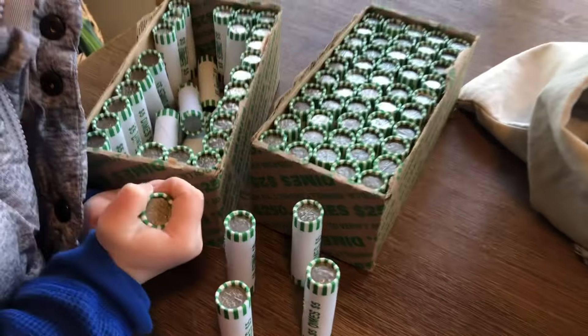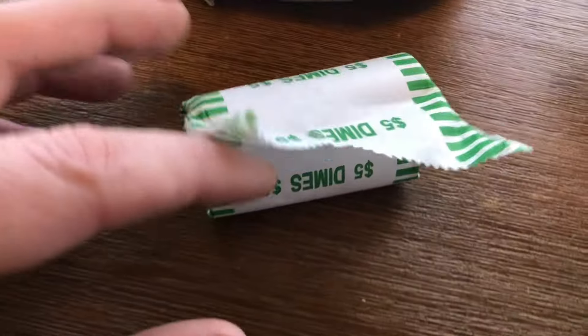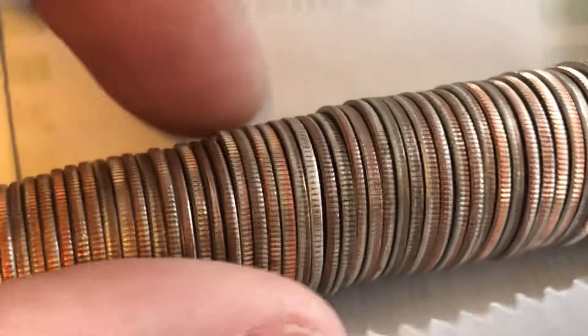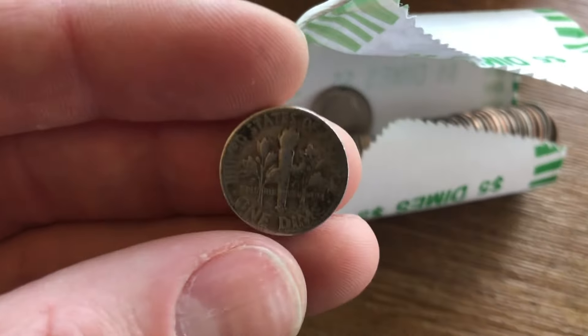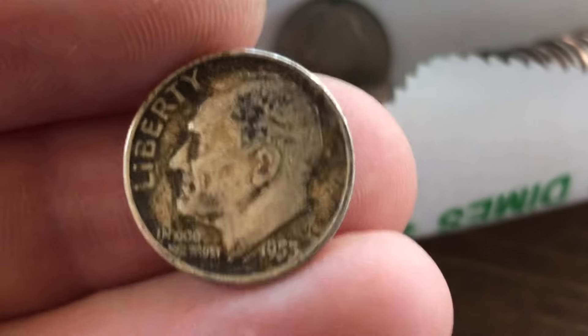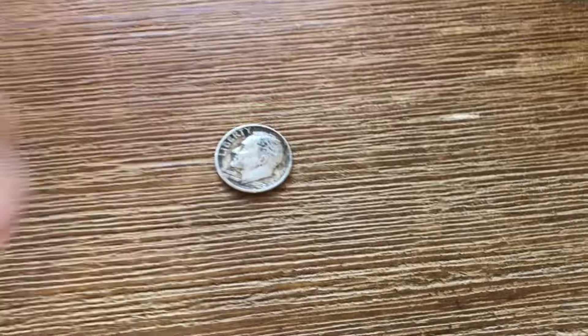All right guys, here we go. I have no idea how many rolls we're in — maybe half a box in — and check it out. We're going to have our first find of the box right here. That is silver. It looks kind of old too, so I'm hoping a mercury dime. Nope, a 1953 Roosevelt. So 90% silver. It's not in the best condition whatsoever, but hey, silver is silver and we have found our first one. One silver out of our first box here.